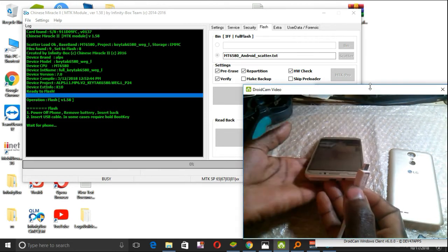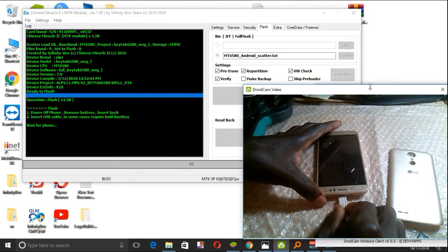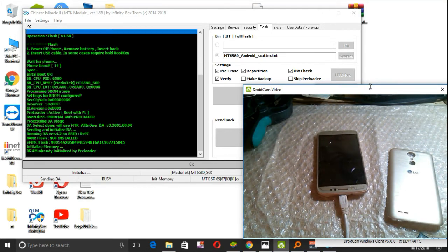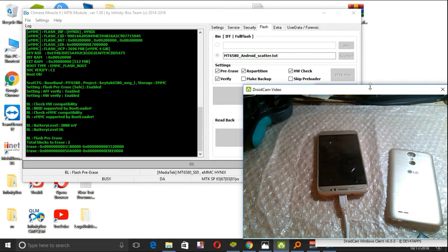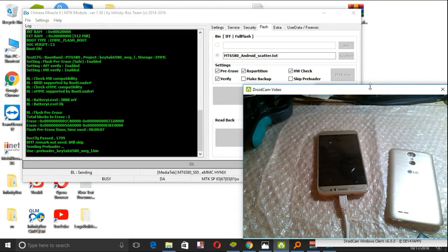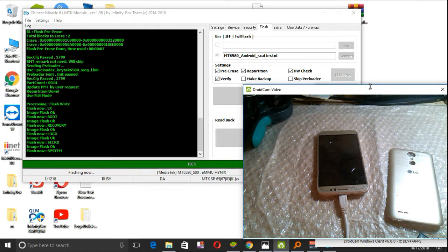Connect your phone. Please be patient — do not disconnect your USB. For those who don't have CM2, you can use SP Flash Tool. Please make sure that you have charged your battery to maybe 50%.